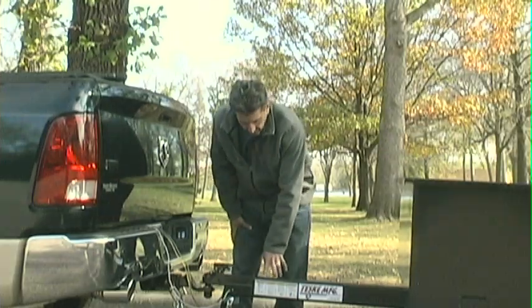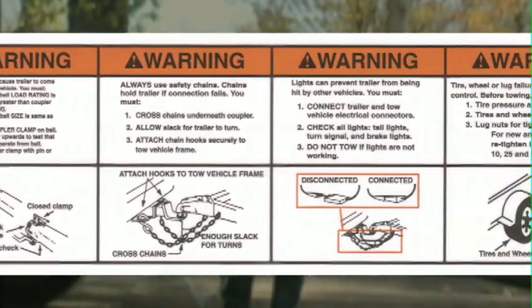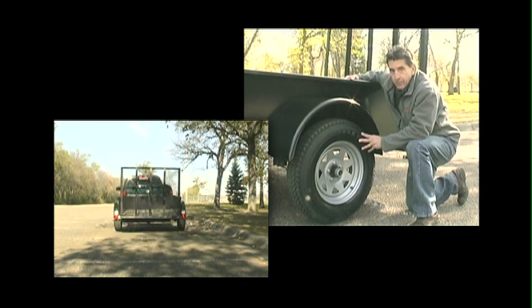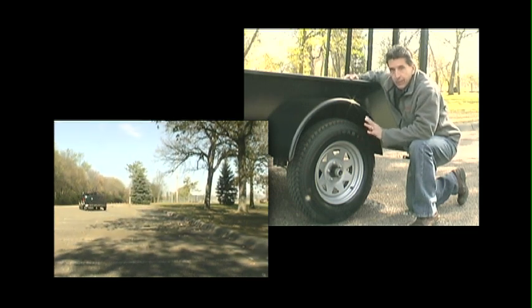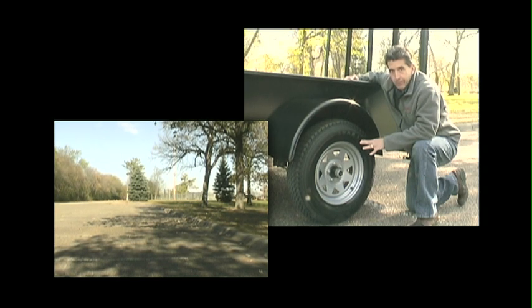Our trailers have a warning reminder of all the steps that should be followed at hookup. Once you have these things completed properly, along with the other items we spoke of, you're on your way to a safe, happy trailering experience.